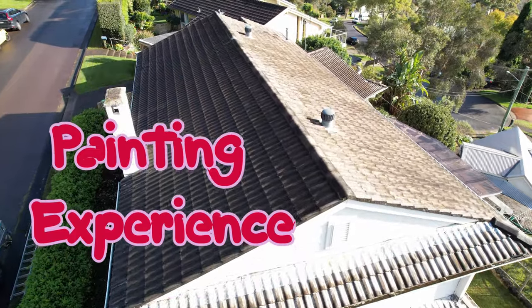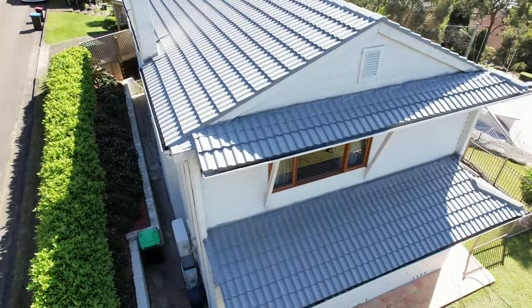Hi guys, another roof, another transformation. I hope you're going to like this one as well — stay tuned.